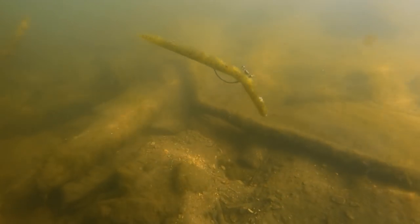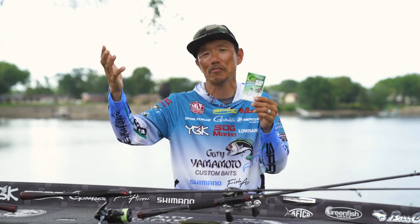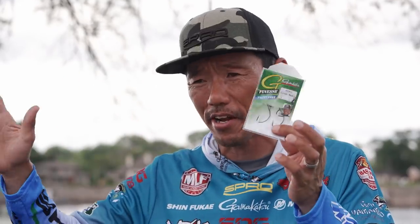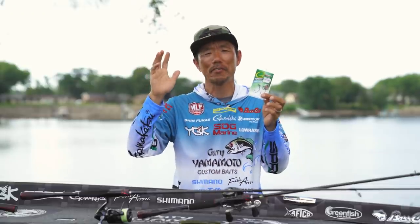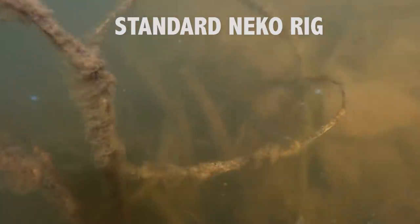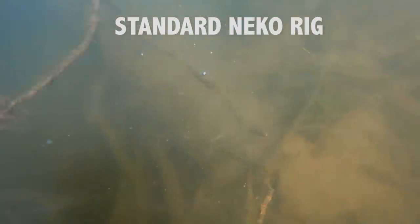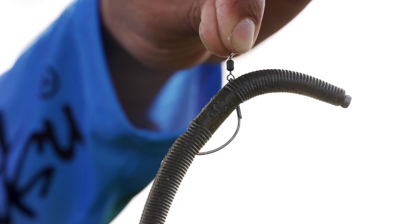Neko rig is getting bigger and bigger every year, especially spawning season — everybody is using the Neko rig and Waki rig the whole year right now. But the problem with the Neko rig and Waki style is you cannot fish super heavy cover. It hangs a lot. But with this Cover Neko hook right here, no more hangs.